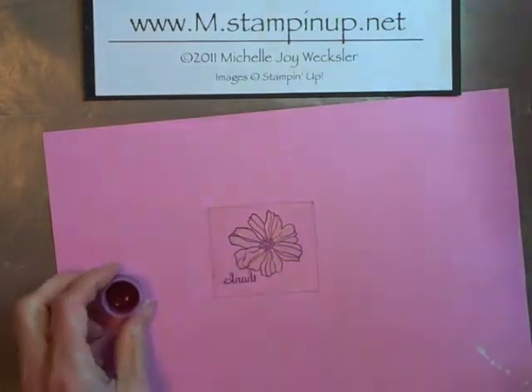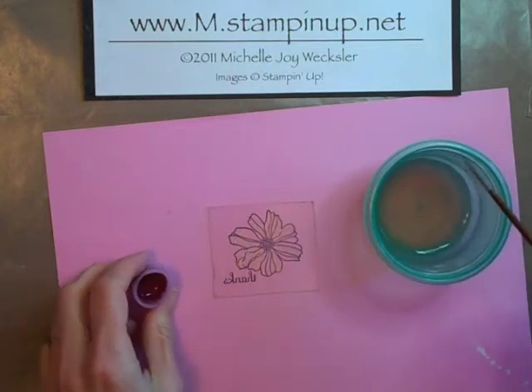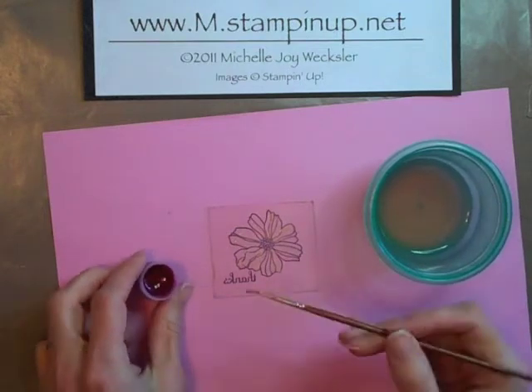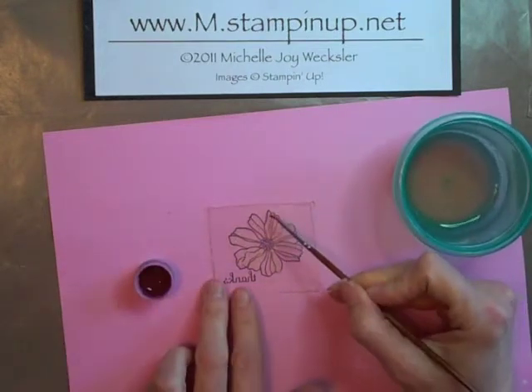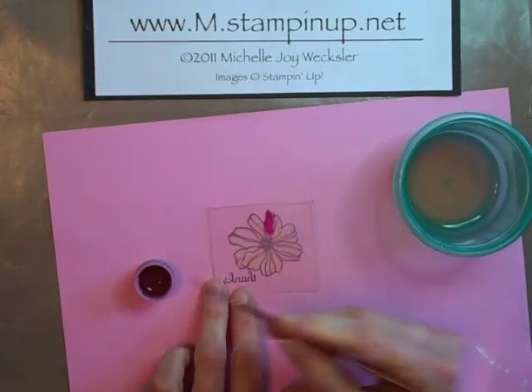We're just going to add a little bit of water and we're going to paint right over that shimmer paint. This is going to give the flower some really nice color, and the shimmer paint gives it a real nice bling.